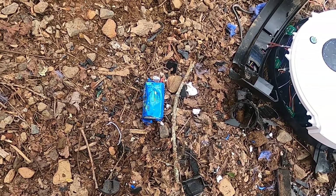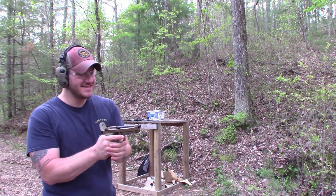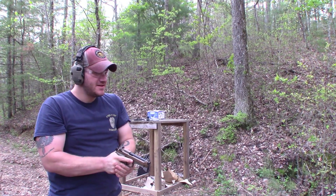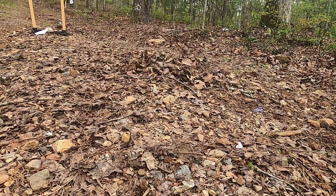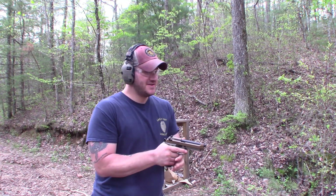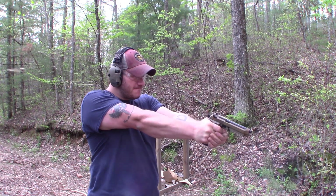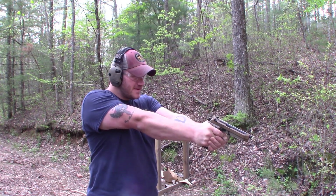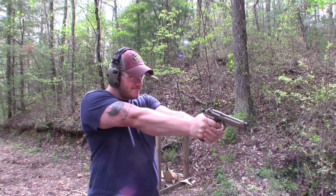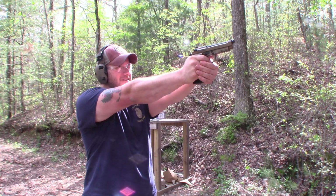I think we should shoot the battery pack. GoPro's rolling again — as you can see, we shot the battery pack out of it. Now we're going to shoot the battery pack directly. Let's see how this goes — I have no clue what to expect. I had to adjust it. Looks like it's still alive, so shoot it some more. My dreams of making it blow up are over.